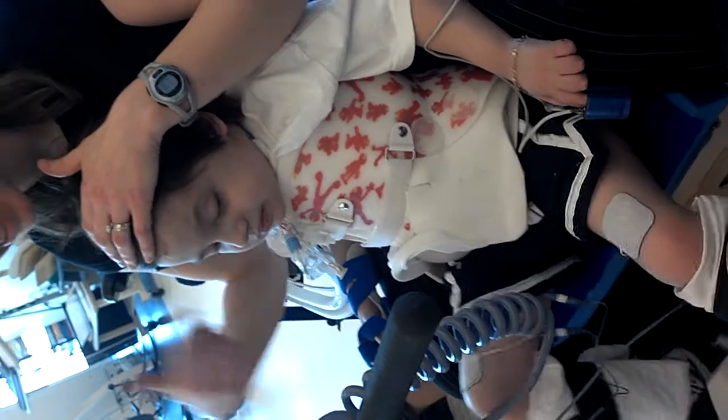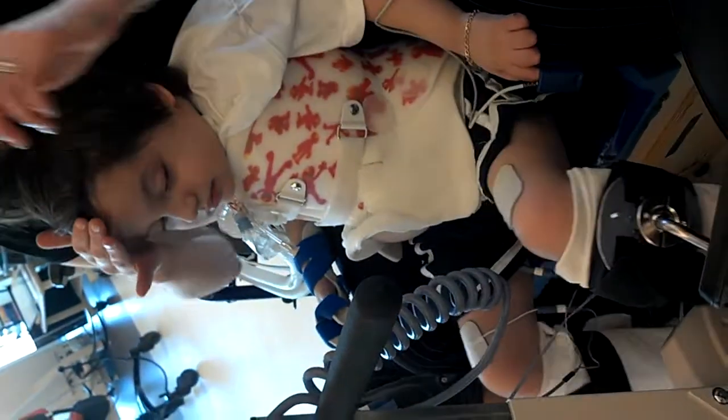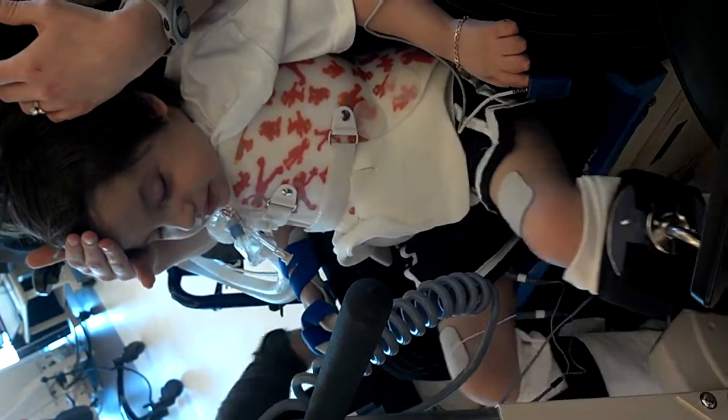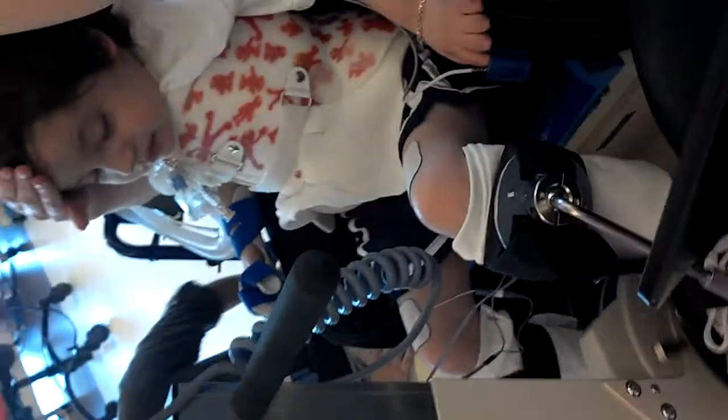Right now there's no stim on, so it's just moving his legs, just getting his legs used to it. That's going to go for 30 seconds more, and then the stim is going to start coming on real slowly. A little bit of a tip.